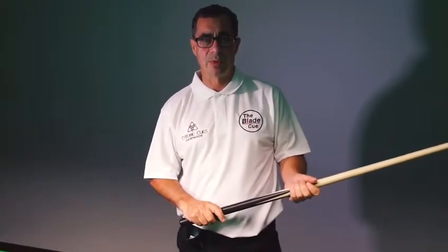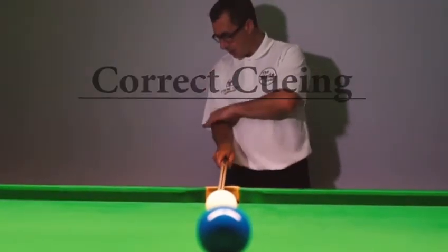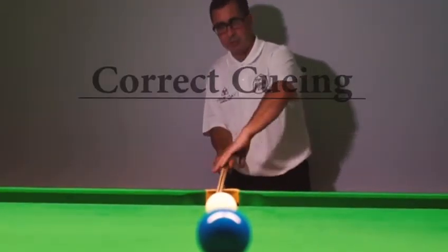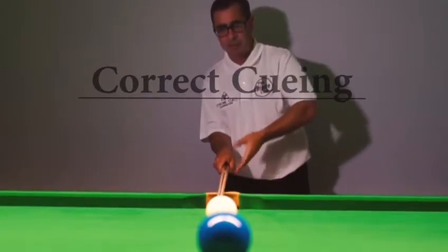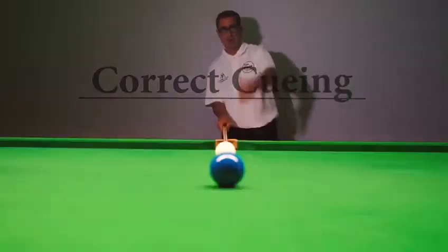We are now going to show you how to stand and use the blade cue correctly. Note the position of the hand, the elbow — everything is all in one. You can't see the butt of the cue; the line is correct, pointing at the cue ball and the object ball.